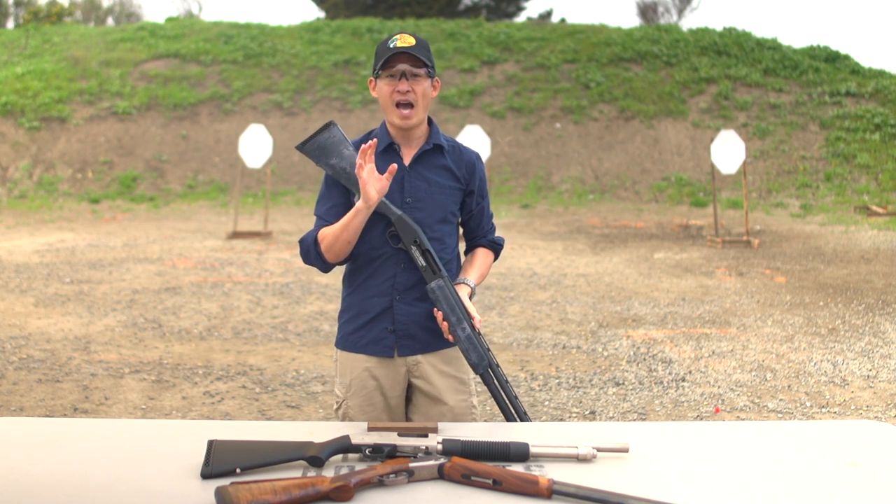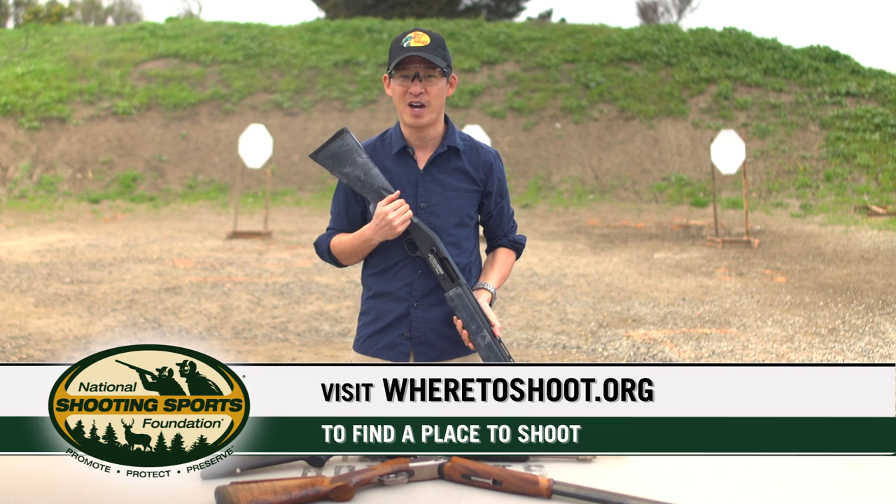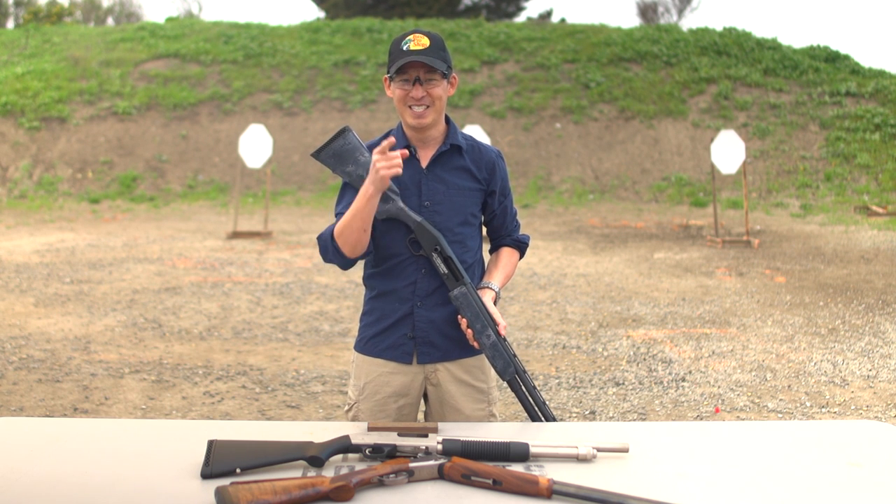So now that you know how to safely handle the shotgun, if you're looking for a place to shoot, check out wheretoshoot.org. And finally, remember that firearm safety depends on you.